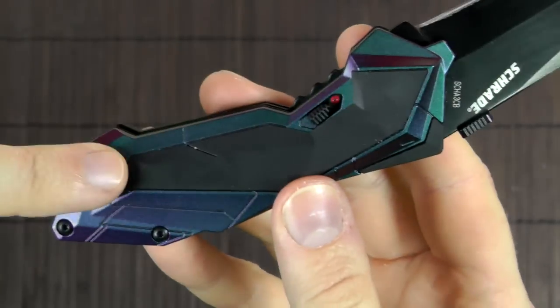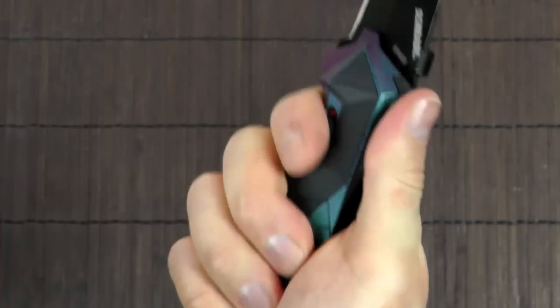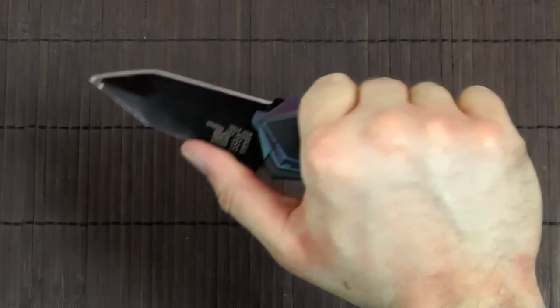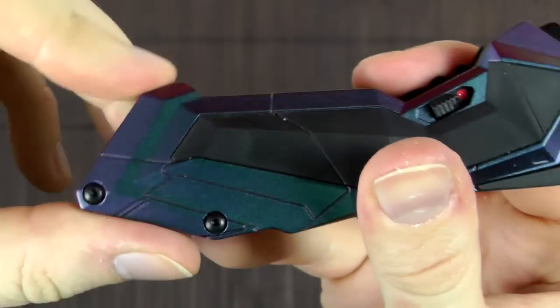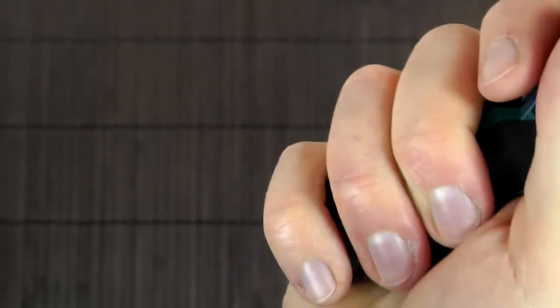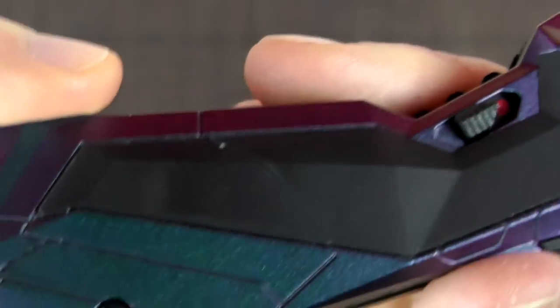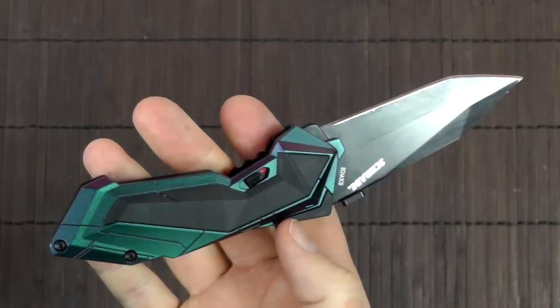At first I was a bit skeptical about the handle shape because I expected it to be unpleasant in the hand given all the straight lines, corners, and edges. But it's not bad really. The overall shape is actually ergonomic and primarily meant to be used with three fingers. If you have smaller hands like I do, you can grip it entirely; with larger hands you grip it differently. They did a good job making sure there are no sharp corners — the lines are crisp but all corners and edges are rounded off.